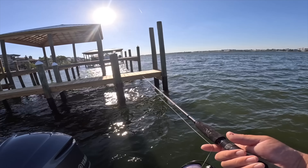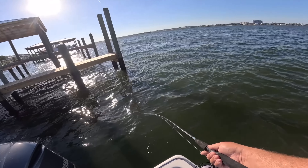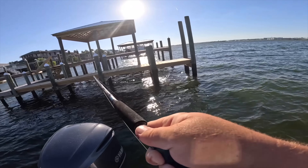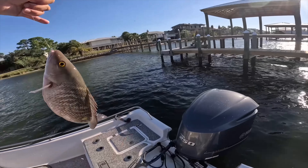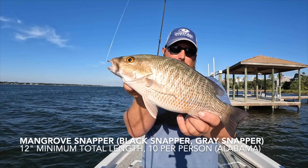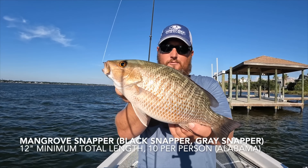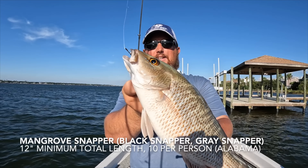That was a beast whatever it was. Got it — oh man, got to get it out of those pilings. It's a nice mangrove. Oh my gosh, that's probably a keeper right there — that's a fatty! That's a nice mangrove snapper. Like I said, they have to be 12 inches whether you're inshore or offshore, and it requires a reef fishing permit in addition to your license.